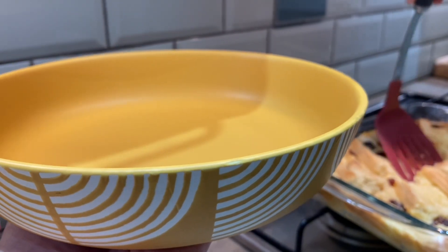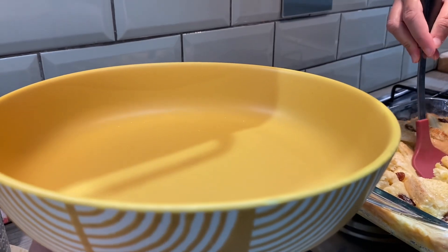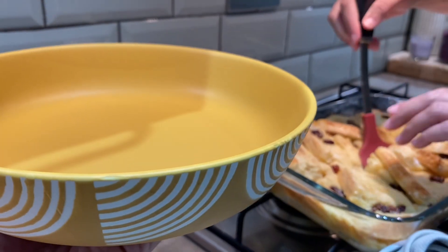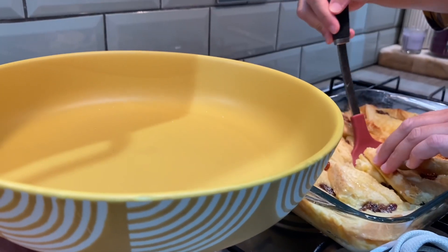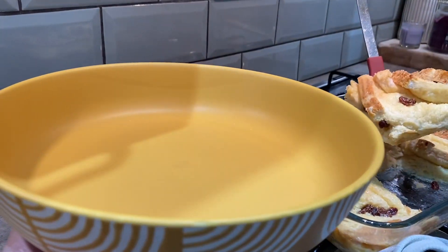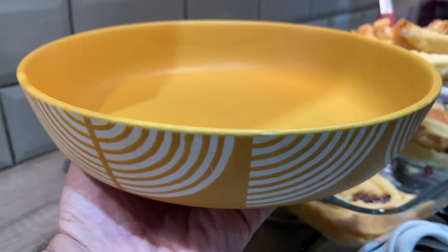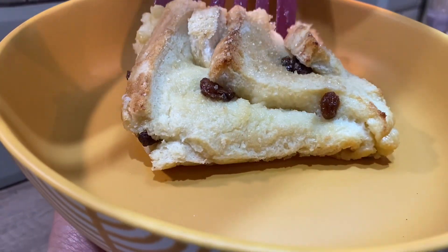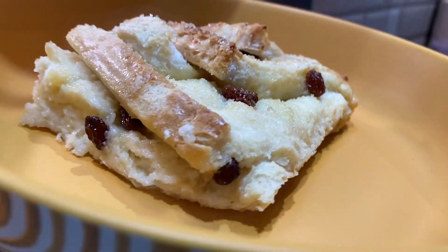Mashallah, it is very very nice — a lovely vanilla taste, and there's a nice crunch at the top with the demerara sugar. Absolutely amazing. I am going to have it with cream. Really really delicious. And only two main ingredients — eggs and bread.